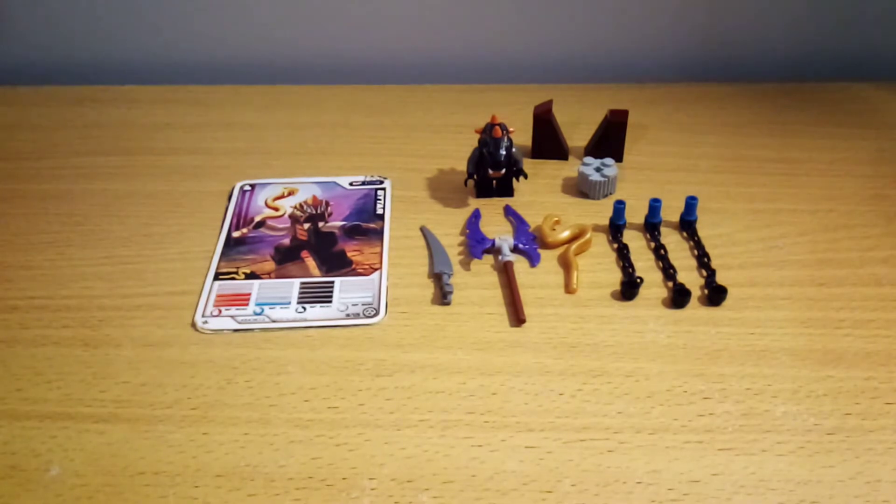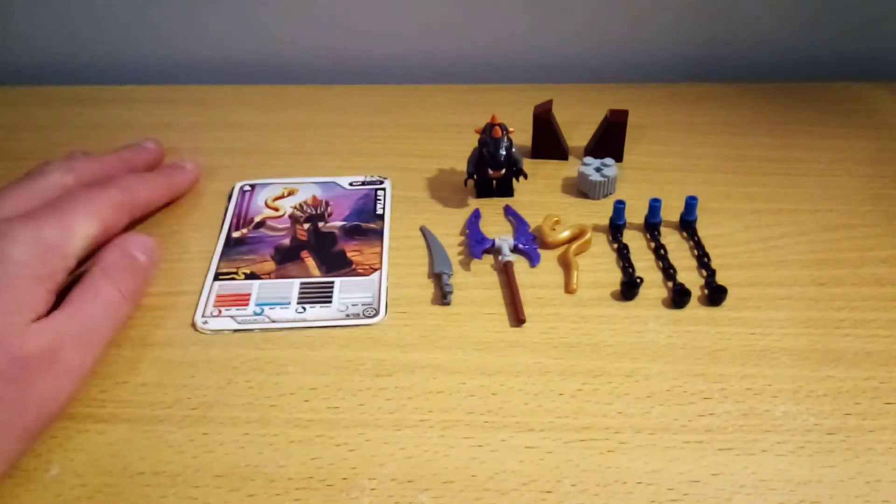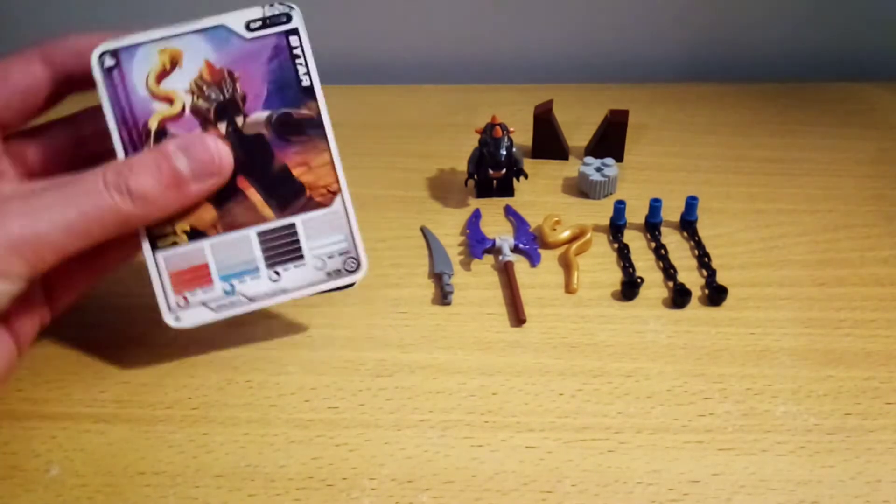I don't know how much this cost at retail. And if you don't know what booster packs are, they're basically used to upgrade spinners and you also get an extra minifigure, some extra cards and extra weapons. Now, I am missing 3 cards, so I only have 2, so I might as well just cover them now.